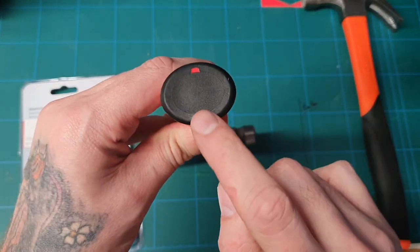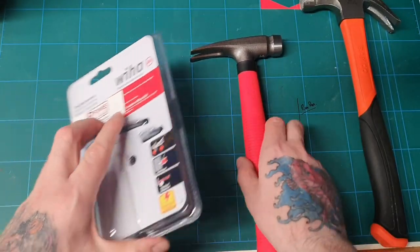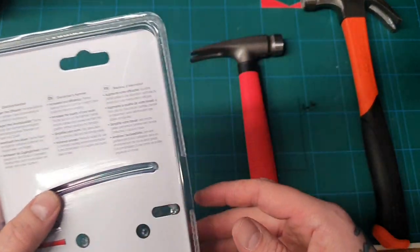The soft face is so handy for knocking in raw plugs.